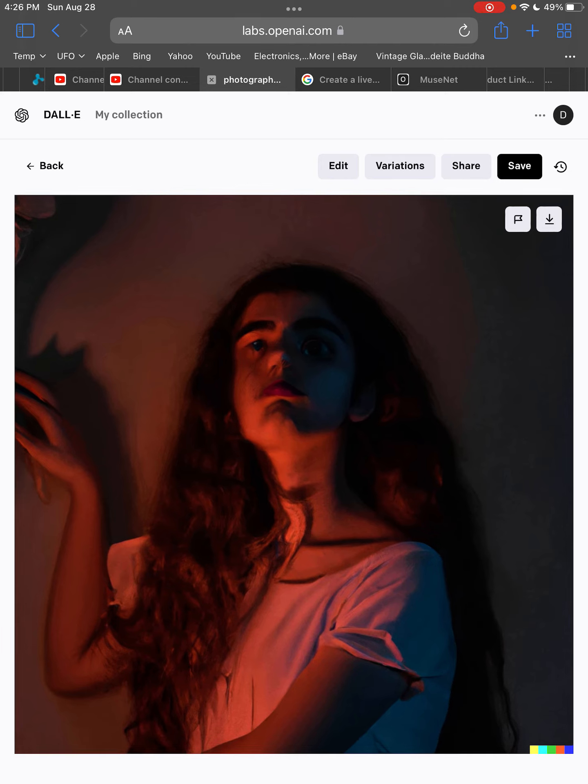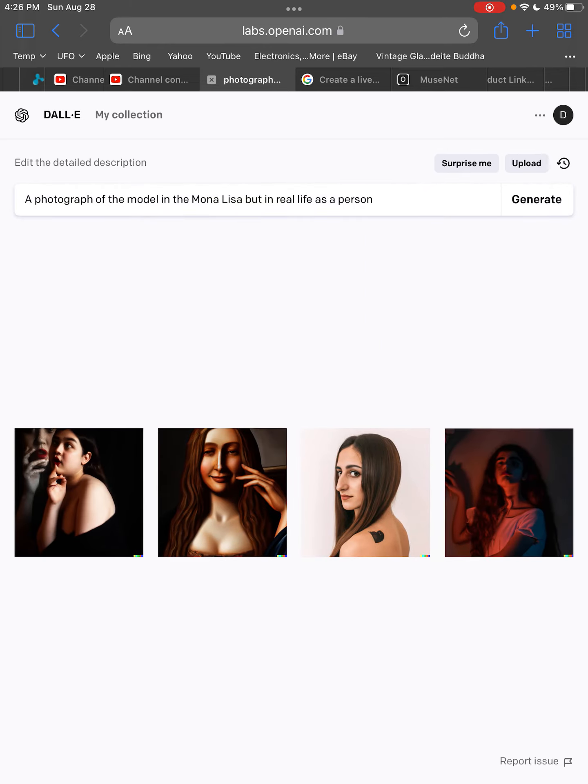Here we go — again, more art. It's sort of like a lot of these are art mixed with life. Even though Dolly 2 has a photograph setting, and I asked it to do the photograph, it's bringing in some regular oil style — just stylized art. Very interesting stuff.